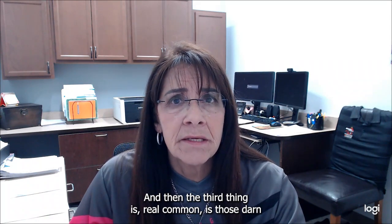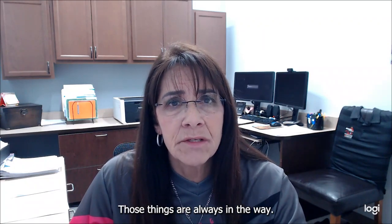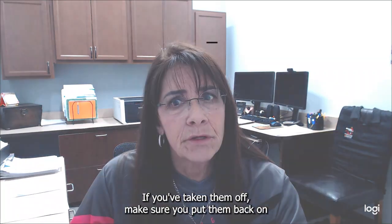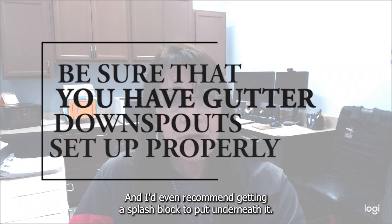The third thing that's really common is those gutter downspout extensions that turn water away from the house. Those things are always in the way, and people take them off because they're frustrating. If you've taken them off, make sure you put them back on. If you don't have them, you need to go buy them. I'd even recommend getting a splash block to put underneath it.